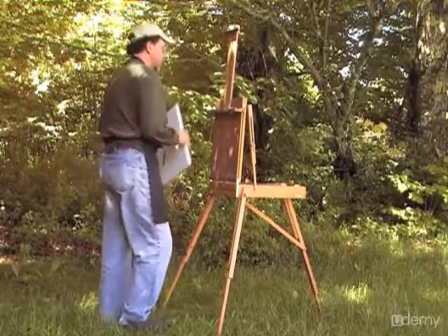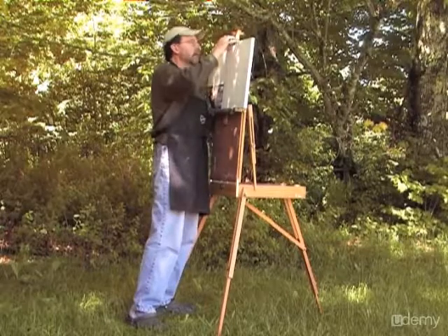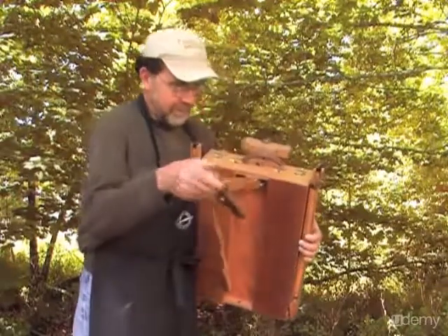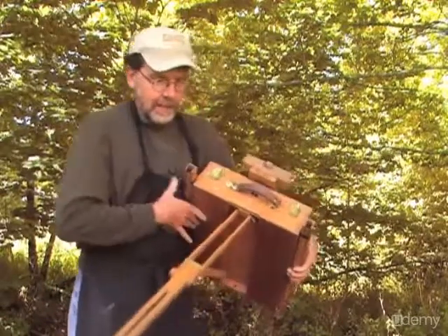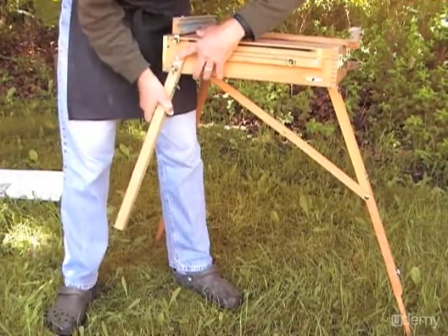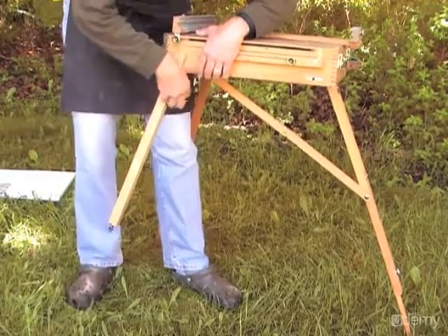Now let's go over this one more time using close-ups of the different components so you can see how it all fits together. Holding the easel up, extend the middle leg, making sure to tighten all the hinge joints and get it extended completely. Then, with the easel balanced on your thigh, extend one of the side legs, making sure to really get that leg deep into the socket.